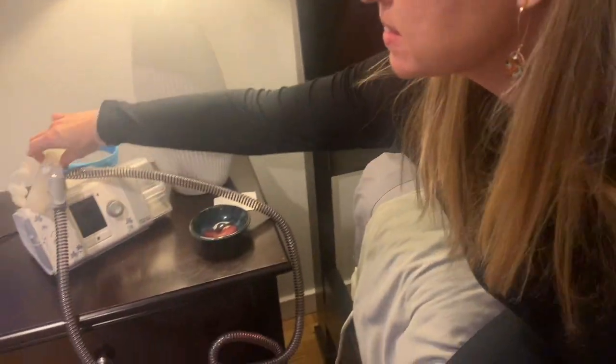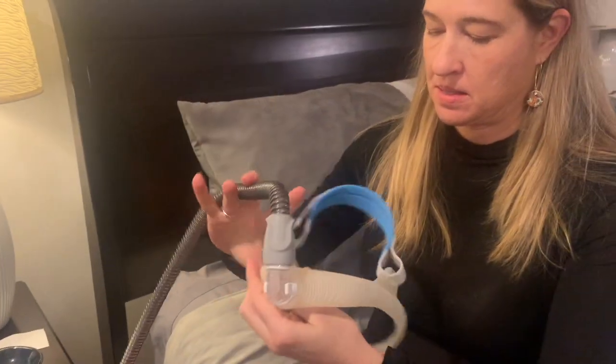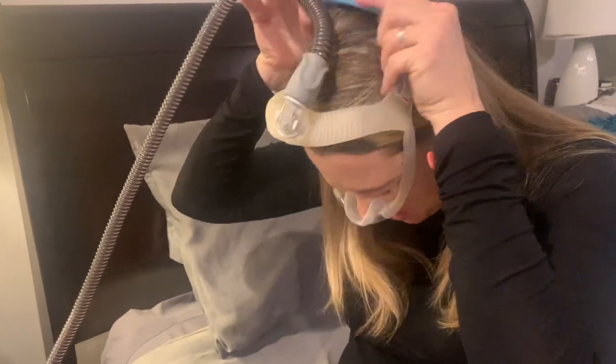Adjust it as needed for comfort. Put on your CPAP and you are ready for sleep.